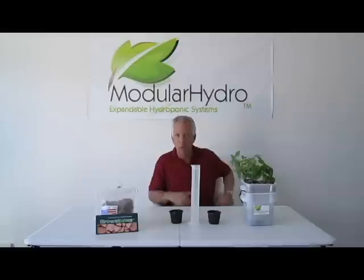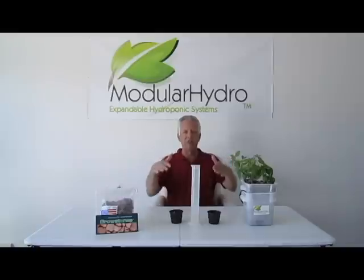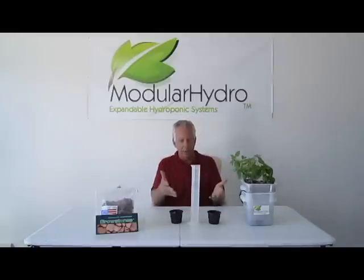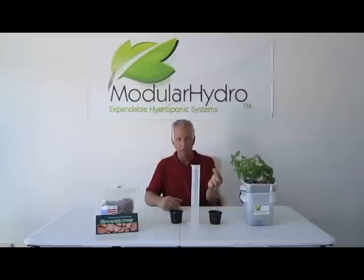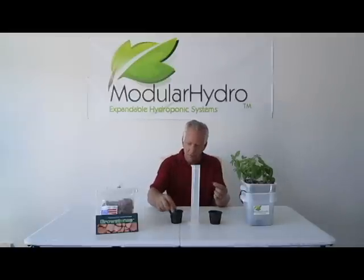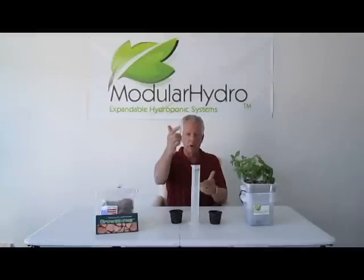We're going to do a real simple test. We're at Modular Hydro and we're extremely big on visuals. We're going to show you a simple test — today we're going to show you Hydroton, which most people use, versus Growstones. We're going to drop one of each. We're going to give Hydroton a competitive edge, drop it in the water, and then drop the Growstones in. Now let's look at the wicking rate of a Growstone versus Hydroton.